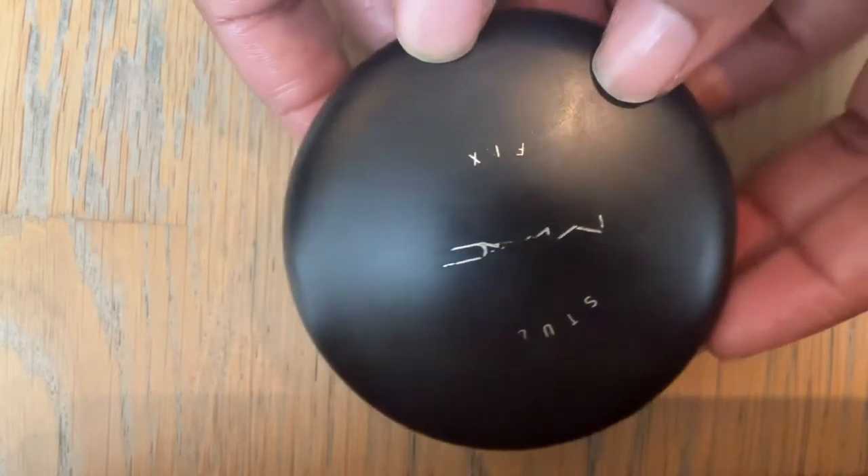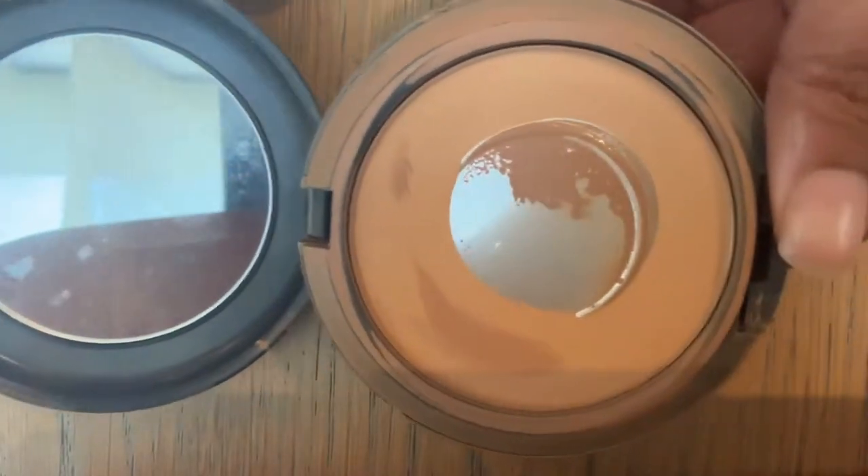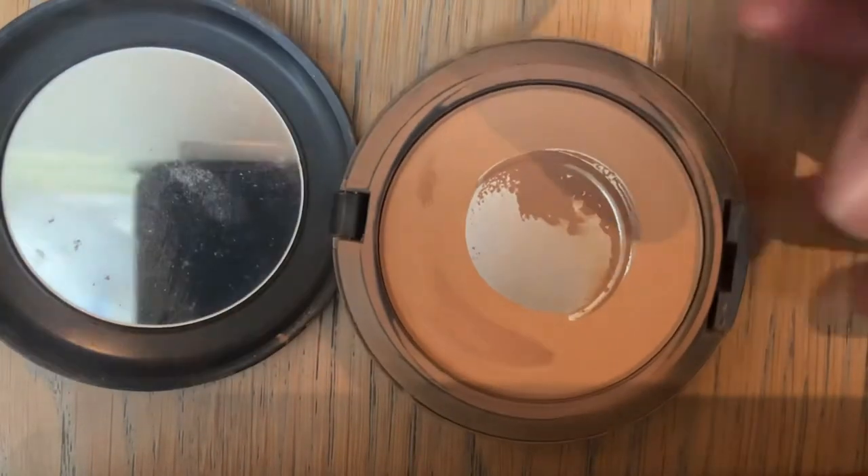Hi, welcome to my YouTube channel. I love talking about self-love, skincare and makeup, so if that's the sort of thing that you enjoy then please keep on watching. I have quite a deep pan in my MAC Studio Fix compact and it's becoming difficult to collect product onto my brush, so I decided to repress this compact.